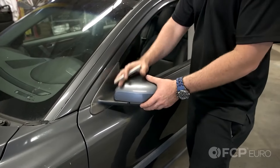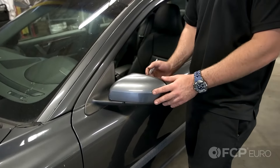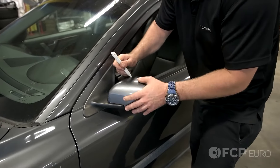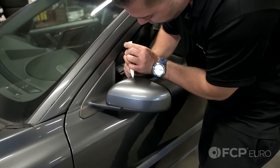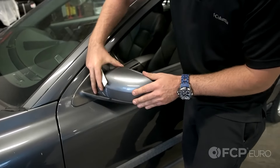Before I remove the assembly from the vehicle, I'm going to take off the mirror cover and the mirror glass itself. Get a plastic bone tool and just get in behind the lip here and gently lift out. It'll pop out of place and lift straight up.